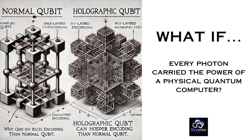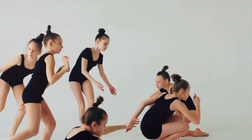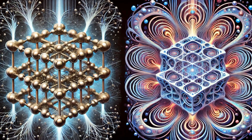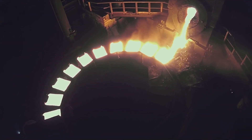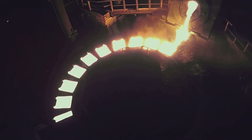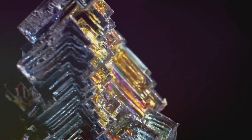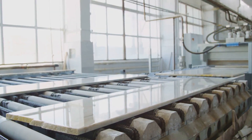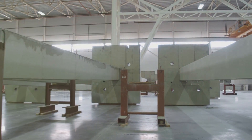That's where directional solidification comes in. It's all about controlling how the Nyrite cools and crystallizes, ensuring those precious isotopes are perfectly aligned. Imagine a line of dancers all moving in perfect sync — that's what we want our Nyrite atoms to do. Directional solidification slowly cools the ingots from one end, encouraging the atoms to line up in a specific direction. This process not only strengthens the Nyrite but also enhances its quantum properties. The result? Beautifully aligned Nyrite blocks, ready to be transformed into the heart of our ZPE system.